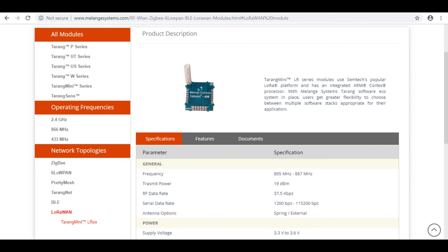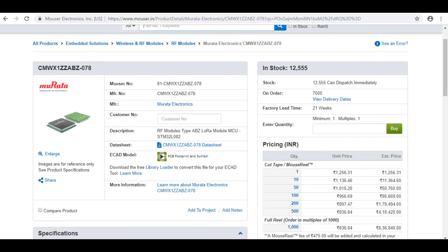The Melange modules are at least 50% cheaper than the Murata modules — about 650 rupees each — but they do not have LoRaWAN certification and will do the certification on client request at extra charge. The Murata module is about 1500 INR — twice the price — but has an internal MCU and a smaller form factor. The Melange modules are bigger and lack an internal MCU. The only problem with Murata is that they don't provide DevEUI numbers.